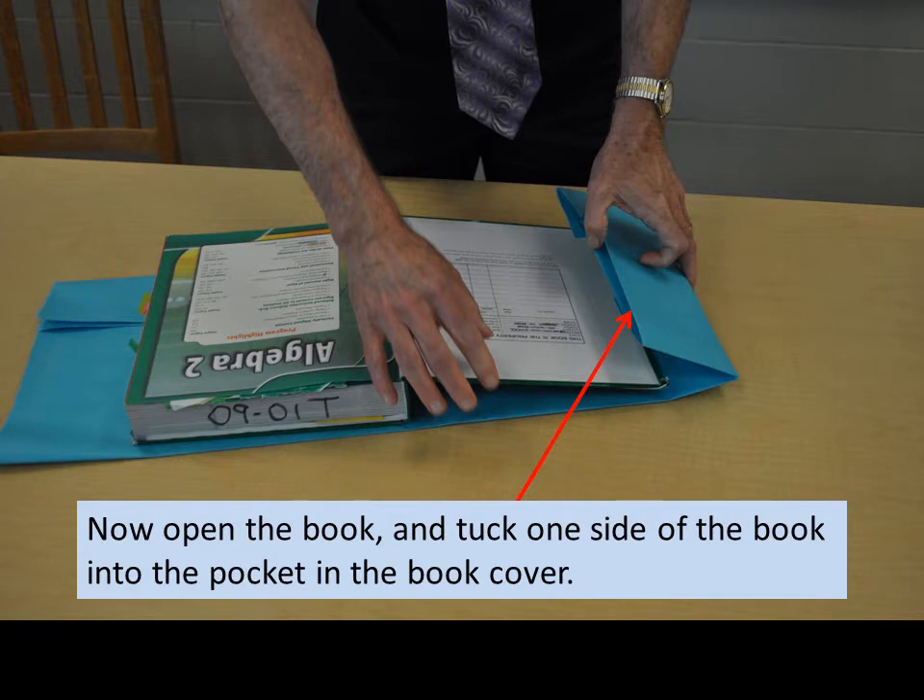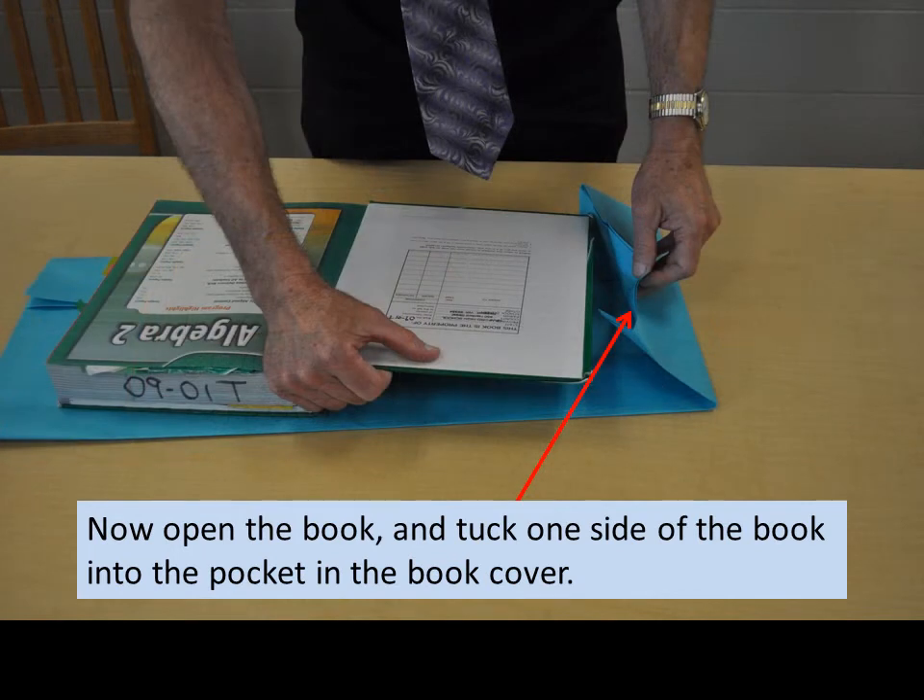Now open the book and tuck one side of the book into the pocket in the book cover. This can be a little tricky. You just have to be patient.